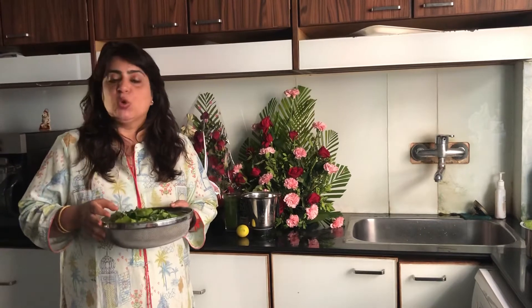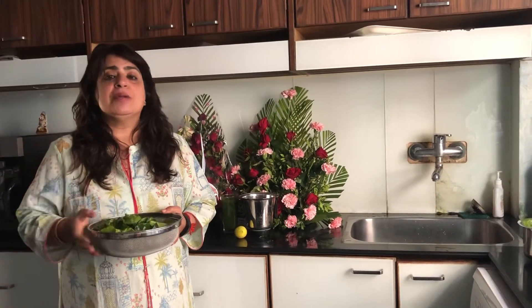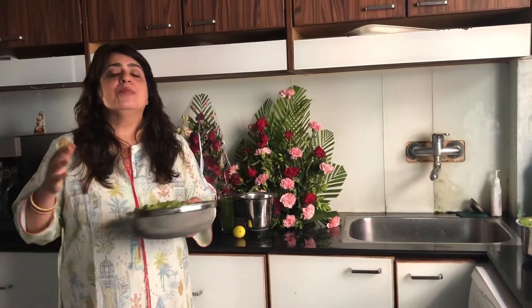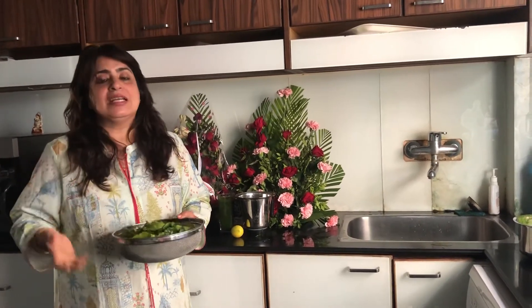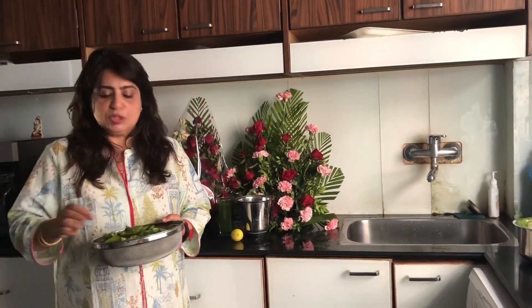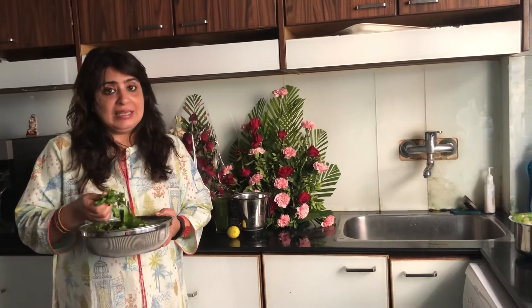So soak the wheat grass leaves in water and add potassium permanganate. After soaking for about 1 to 5 minutes, rinse with water. You will see that the salt and the badness all settles out. After rinsing under running water, you will find very nice, squeaky clean leaves.